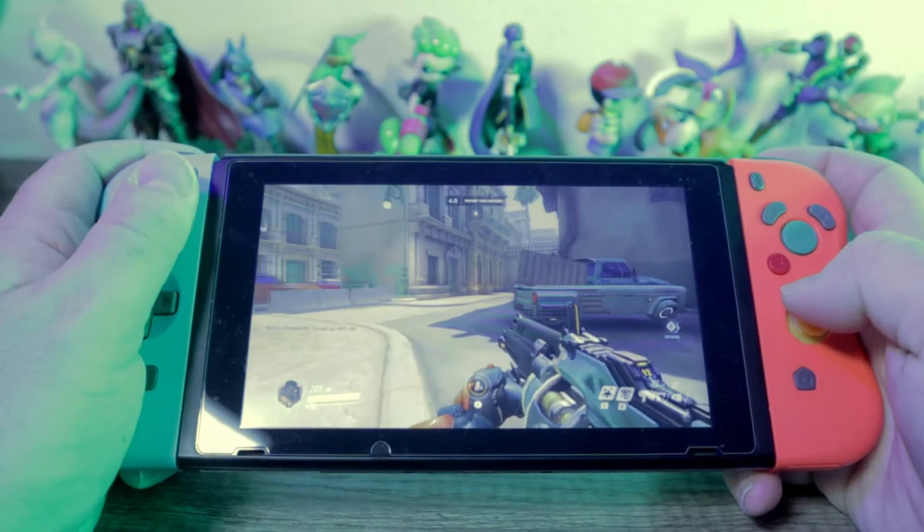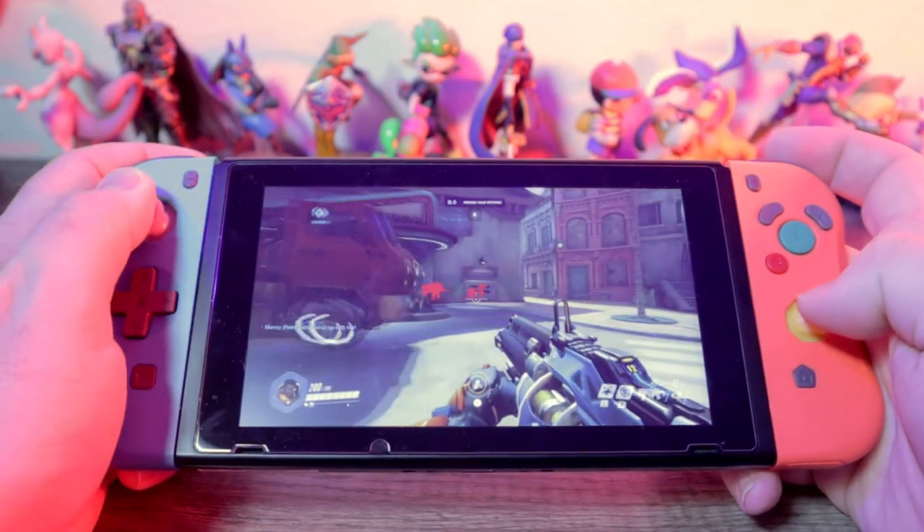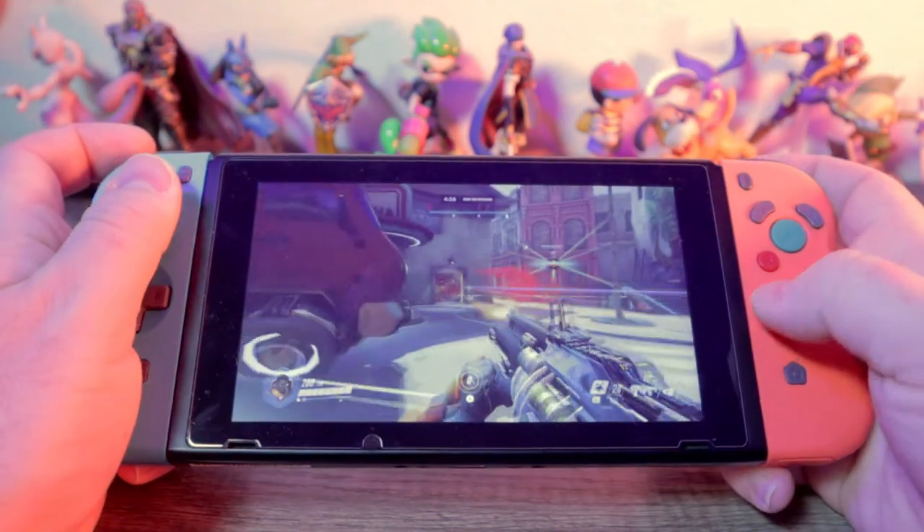Joy: they work. At the end of the day, that's the important question — do these work and how well? In my testing I didn't have any issues with input lag or dropped wireless connection. They seem to work just as well as the original Joy-Cons, if not better, because I don't have that annoying Joy-Con drift that you get with Nintendo Switch controllers after you've played with them long enough.